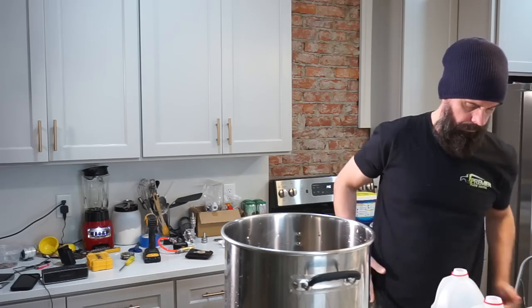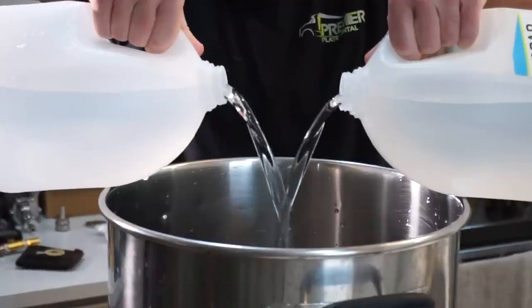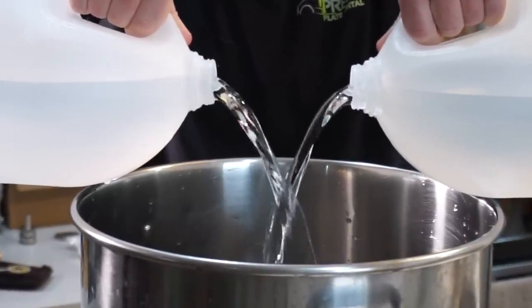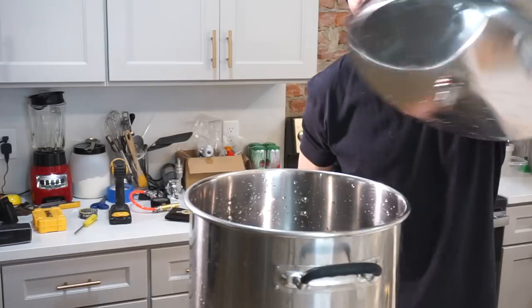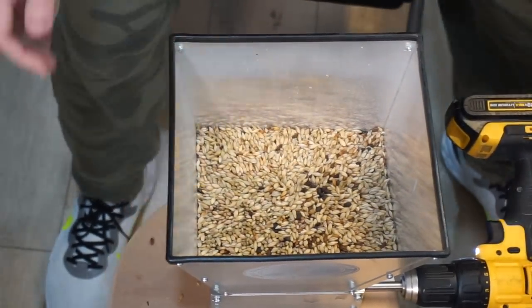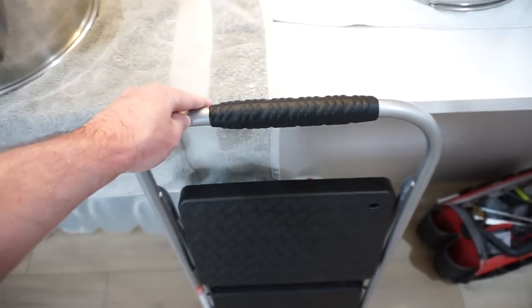One thing your homebrew store probably won't have is distilled water, and I'm only brewing with distilled water from here on out — it's getting tougher to find, but it's an advantage homebrewers have over commercial brewers. Since this is a lager, I'm going to take it easy on beer salts since we're going for a soft water profile. The recipe is in the description of this video. If you want to add more roasted grain, consider some carbonate. Since it's a five-gallon batch, I'm going with a simple two-step ladder setup.